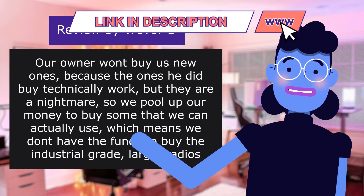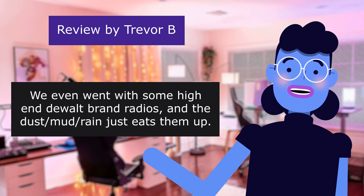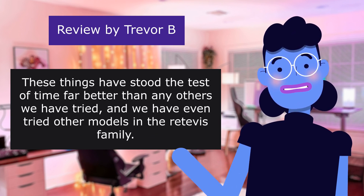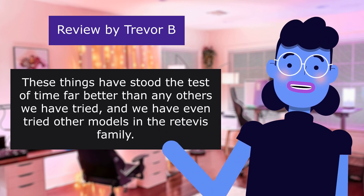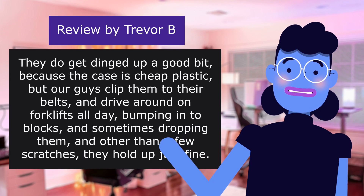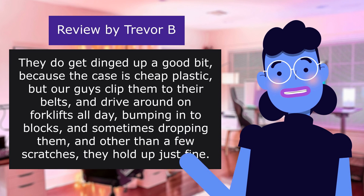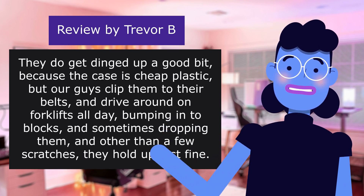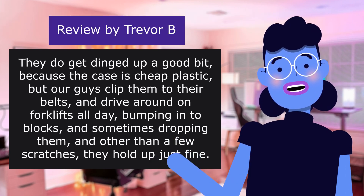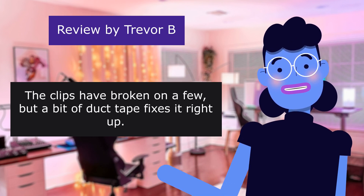We don't have the funds to buy the industrial grade. We even went with some high-end dual-band radios and the dust, mud, and rain just eats them up. These things have stood the test of time far better than any others we have tried, including other models in the Retevis family. They do get dinged up a good bit because the case is cheap plastic, but our guys clip them to their belts and drive around on forklifts all day, bumping into blocks and sometimes dropping them, and other than a few scratches, they hold up just fine. The clips have broken on a few, but a bit of duct tape fixes it right up.